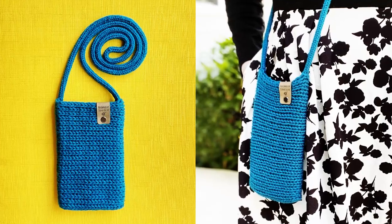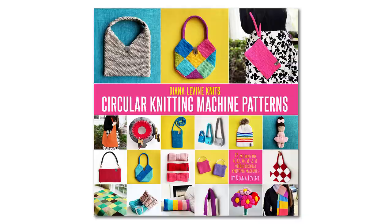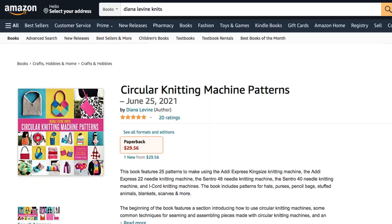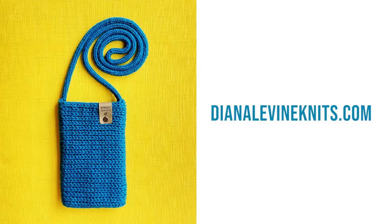Today I'm going to show you how to knit a crossbody phone bag using the Addi Express King Size Knitting Machine. This is a pattern from my book Circular Knitting Machine Patterns, which is available now on Amazon. You can find the link in the description below or at DianaLevineKnits.com. The book features 25 of my favorite knitting machine patterns, as well as a section on techniques and a section of templates for sketching out some of the projects.